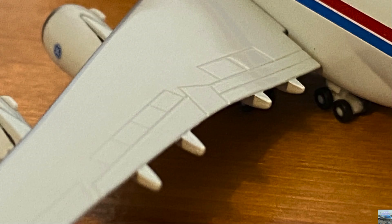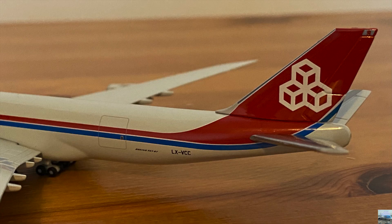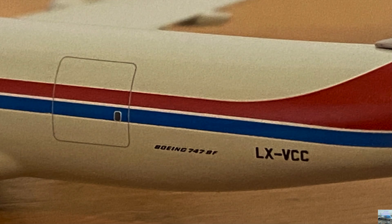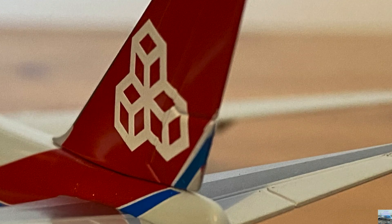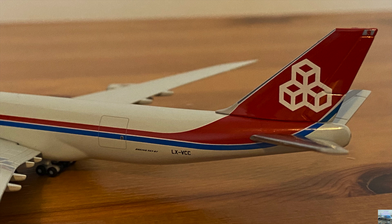We also have the red navigation light and the flaps on the back of the wing. Continuing to the back of the aircraft, there's another cargo door, the aircraft type and registration printed on, and the red tail with a white Cargolux logo. We have the two tail wings, horizontal stabilizers, the exhaust at the back, and the rudders on the tail. From the Cargolux lettering to the tail there are red and blue lines, most likely because those are two of the colors on the Luxembourg flag along with white.